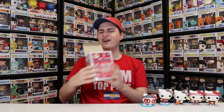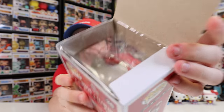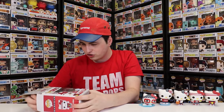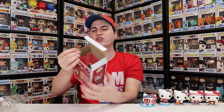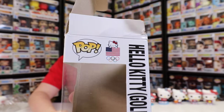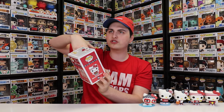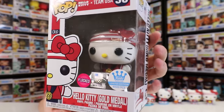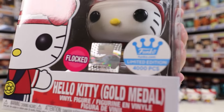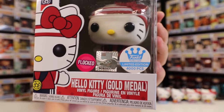I noticed something was a little bit off on the side — the flap was actually stuck underneath the insert. Good thing is I'm not going to be selling this figure, I wanted to keep it for my collection, but that is not great. I hate it when that happens. If it ever happens to you guys, just make sure that it's above the insert when you're shoving it in, and don't just shove the insert into it because it really does crush the box. There is the flocked Hello Kitty right there. It looks like this pop actually came with three different stickers: the flocked one, the official Olympic sticker, and the 4,000-piece Funko Shop one.